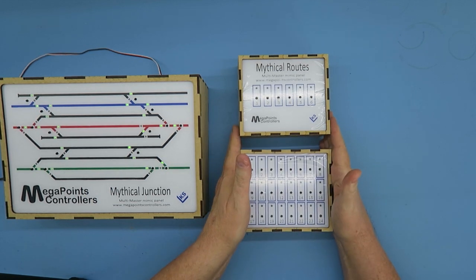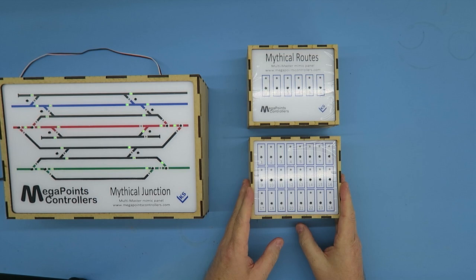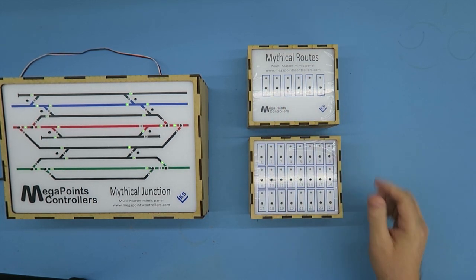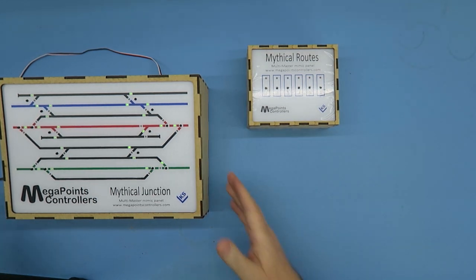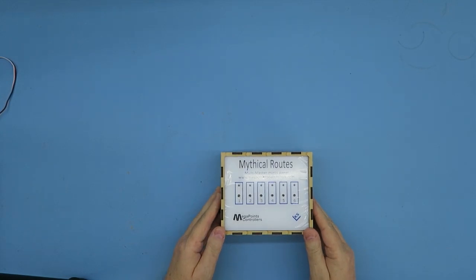We've made these boxes in a standard size, big enough to take one of our route processors, and it's available with a number of buttons — as the router can cope with up to 24, this one is fully loaded. But maybe your needs are something simpler. So what I thought I would do on this video is walk you through this box and let you see how it works.